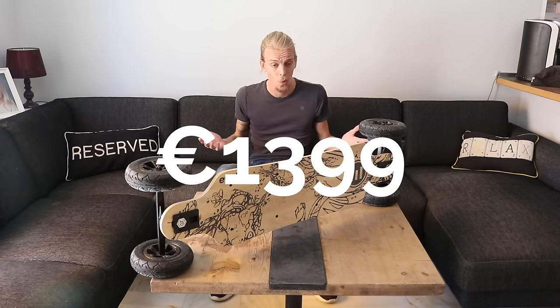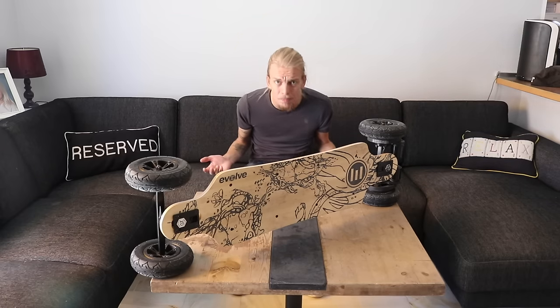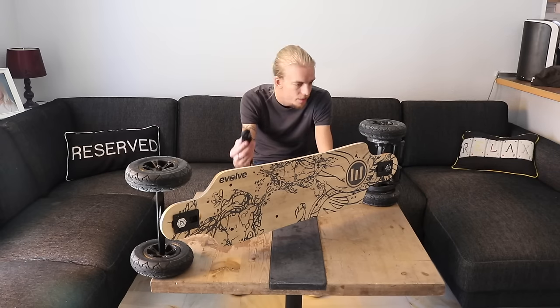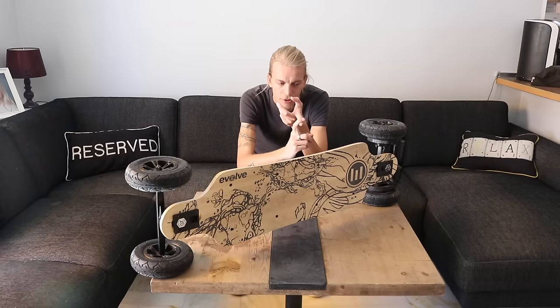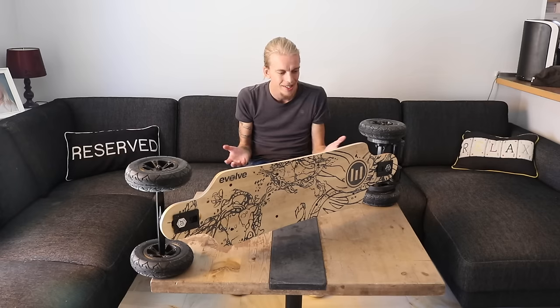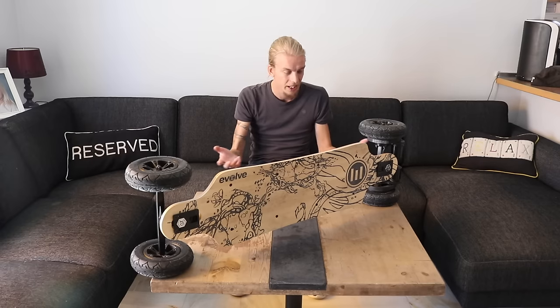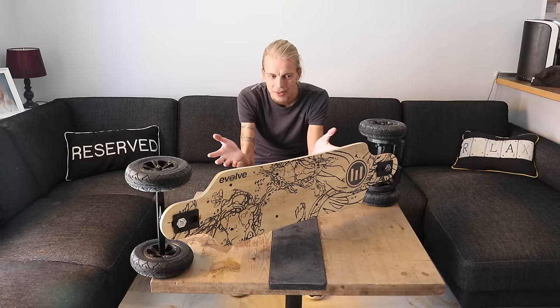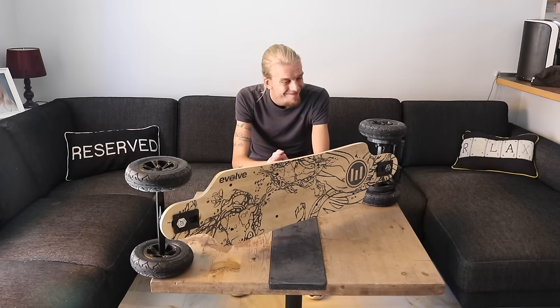This thing starts at 1,399 euros here in Spain — that's a lot of money for a skateboard; you can get a small secondhand car for that kind of money. Looking at the materials and comparing to the competition, especially the Boosted Board, you're paying for extra performance: higher top speed, longer range, much faster acceleration, and the option to swap to chunky off-road tires. But does that justify the price given the build quality, the lack of waterproofing, and the flimsy remote? I would say it's probably a little overpriced. If this thing were about a thousand, then sure — but 1,400 for the cheapest model is a little steep.